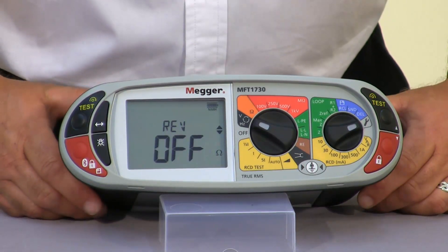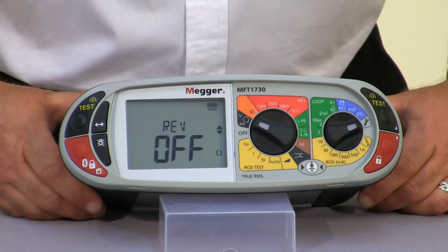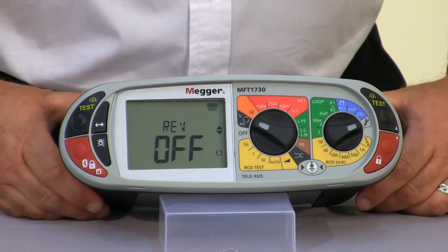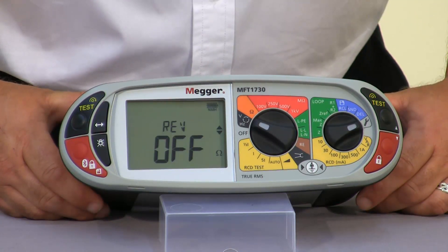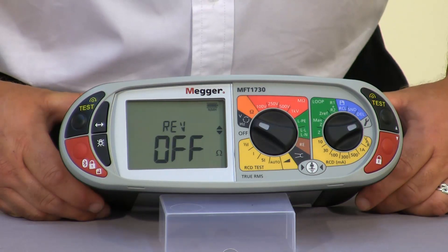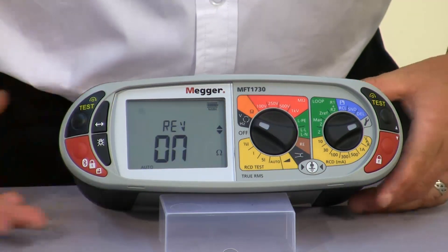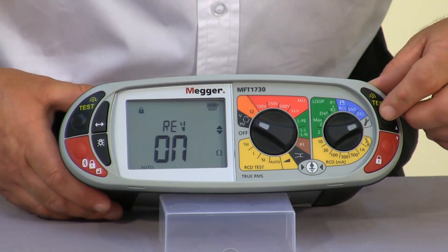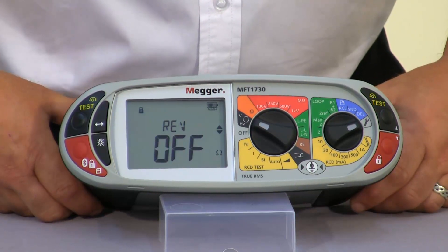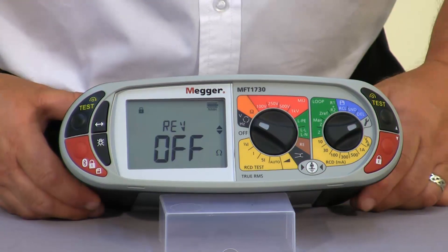The next option is our auto reverse continuity test. It isn't something that we ordinarily use in the UK. However if you have a situation where a number of cables have been connected together and you believe there may be moisture in the cable, by utilising the auto reverse — selecting on and saving it — it will alleviate any discrepancy of reading that's been built up, because in essence what you've got is a battery effect.